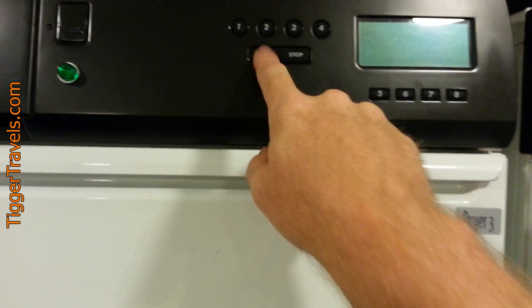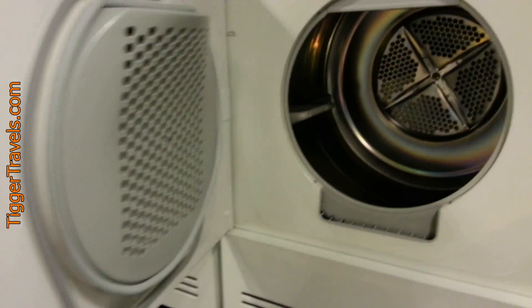And start. It's a standard dryer — nothing unusual.